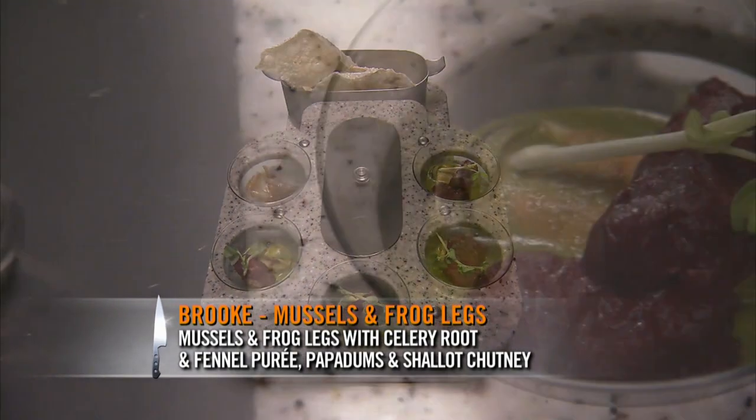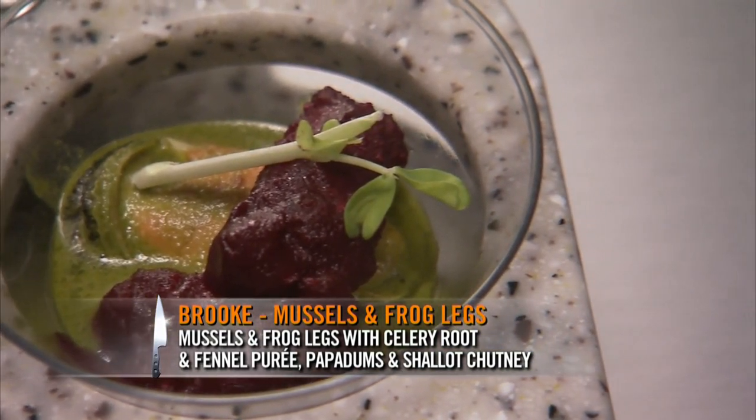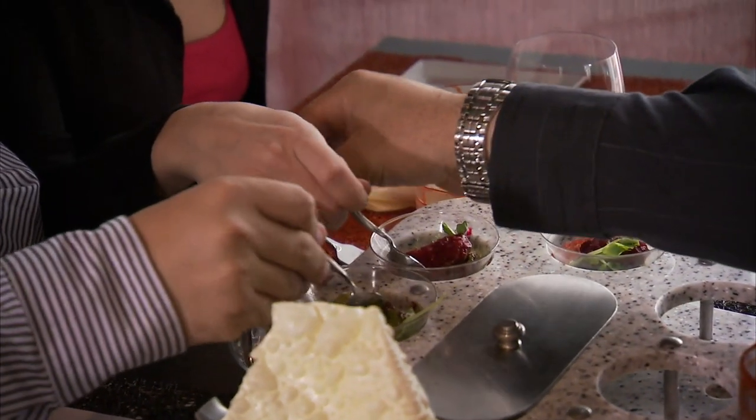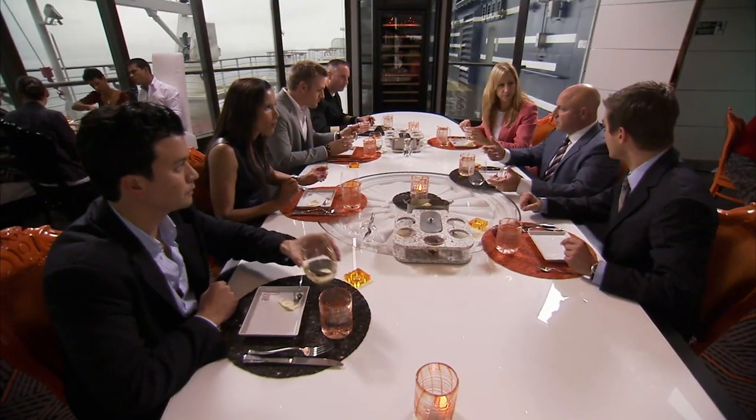It is a bed of celery root and fennel puree, a clarified butter poached mussel, a frog's leg in a little beet glaze, papadums, and shallot chutney. I didn't know we had frog legs on board. Amazing. You've got to hand it to it before you even taste it. It's really inventive, and the flavors are really good. The frog leg isn't the most earthy thing, and yet adding the beet actually made the dish more earthy.